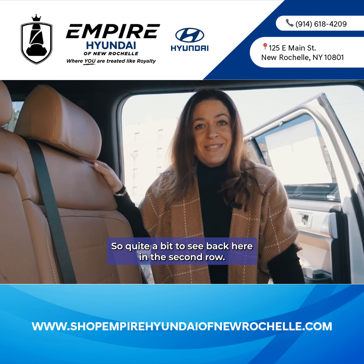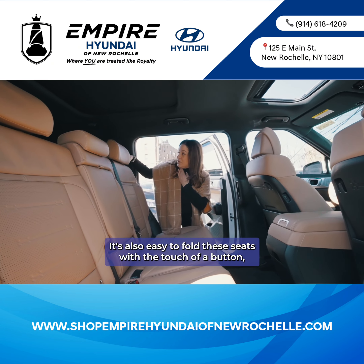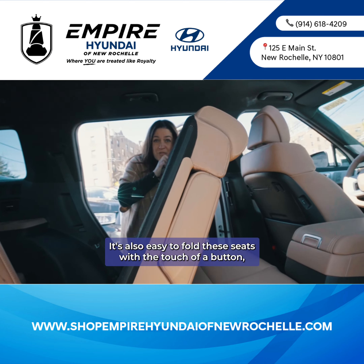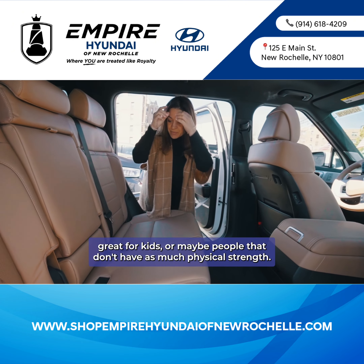There's quite a bit to see back here in the second row. These seats easily slide forward and backward, and it's also easy to fold them with the touch of a button — great for kids or people that don't have as much physical strength.